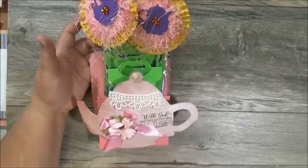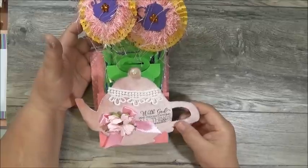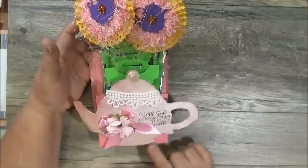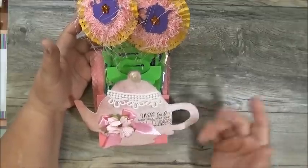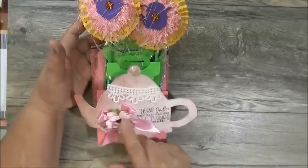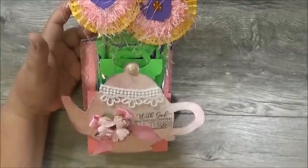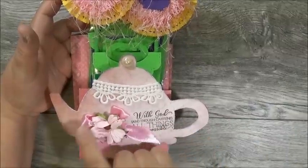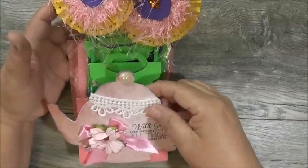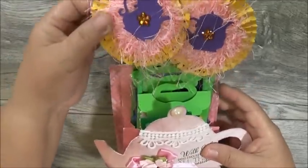It is a loaded mini envelope. She created a teapot — it looks like she fussy cut or die cut it, distressed it, and then distressed the edges with purple ink from an ink pad. It says 'With God and enough caffeine all things are possible.' Then she's got a cluster of flowers right here with a satin bow underneath, a piece of trim, and a flat back pearl.